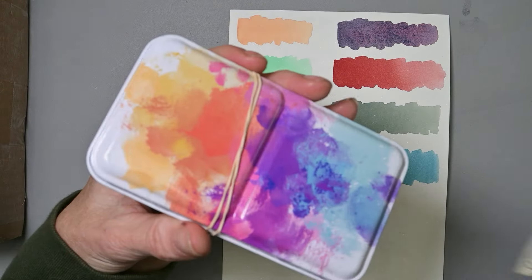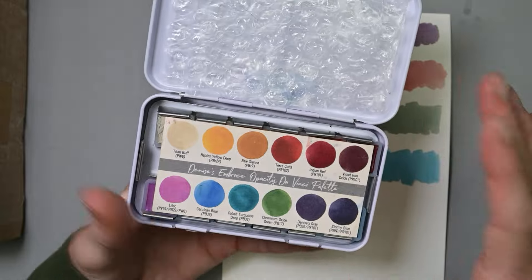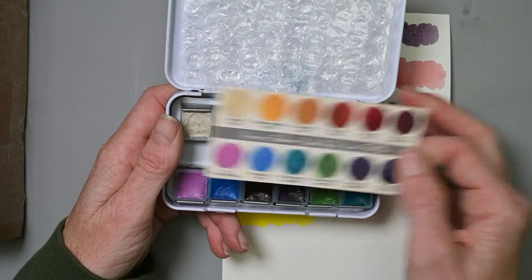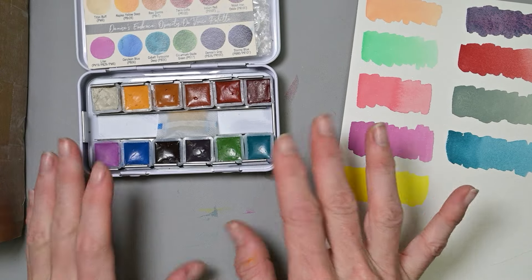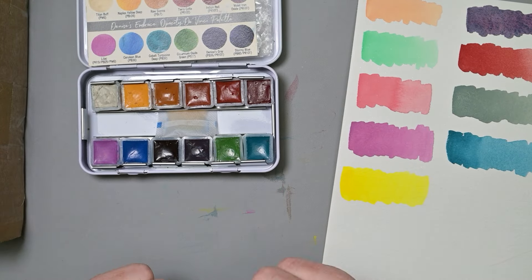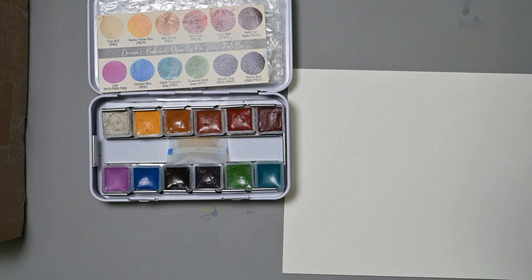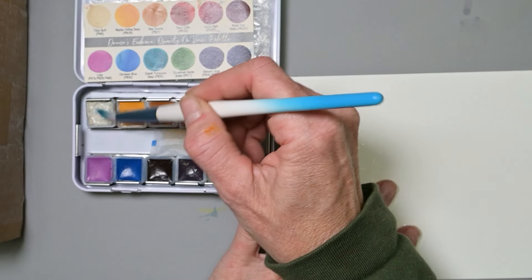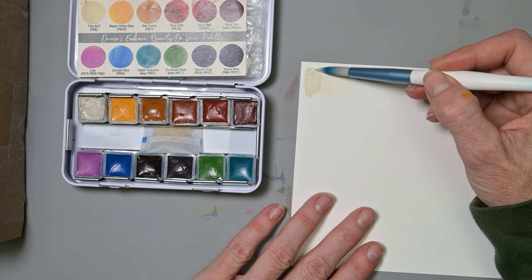Next up is this little tin. It was really generous of her to send these. She made for me Denise Soden's Embrace Opacity Da Vinci palette — that is so, so awesome. I've seen this palette, I've wanted this palette. I have some of the colors in my other Da Vinci palettes but not all of them. One of the colors is a duplicate — the Lilac — but it's such a pretty color, I'm thrilled to have it more than once. Plus I can keep this Embrace Opacity palette separate.